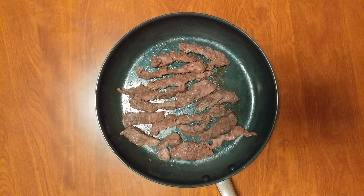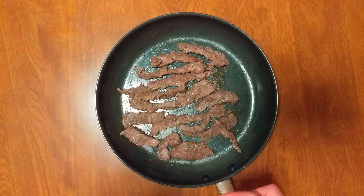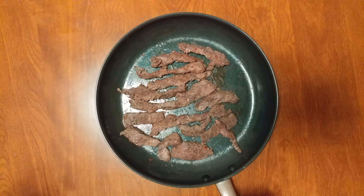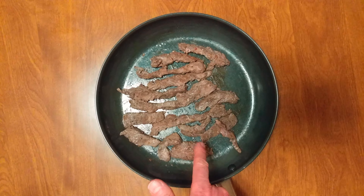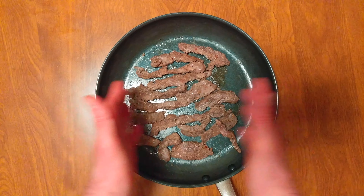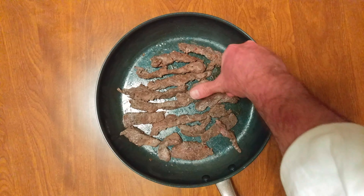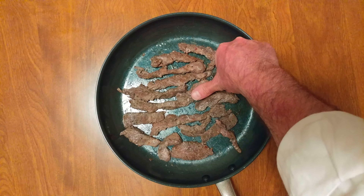You can smell it. It's delicious. It's very hot. Wow, very good. Look how much it shrunk down. That's skirt steak — and there's my thumb, that's exactly one inch.